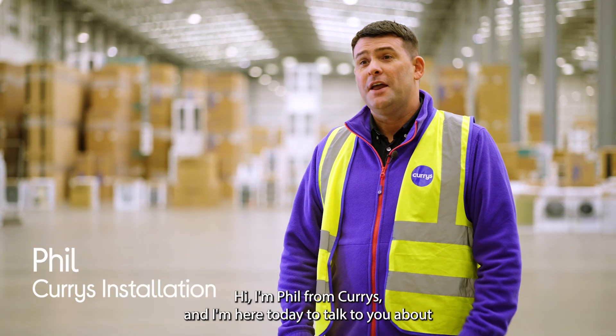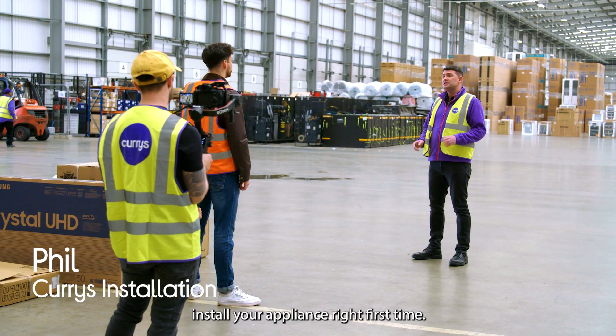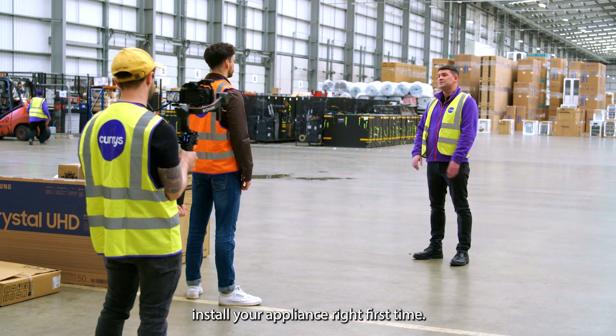Hi, I'm Phil from Currys, and I'm here today to talk to you about some of the things you can do to help us install your appliance right first time.